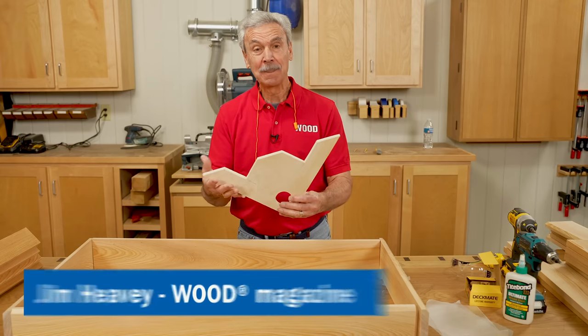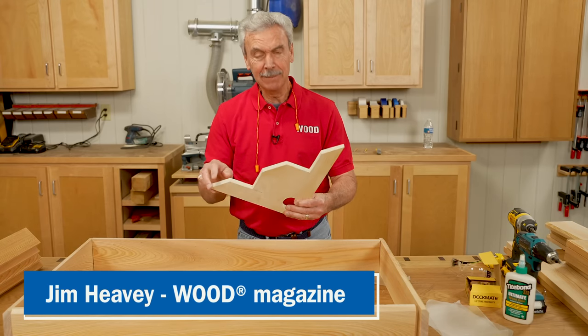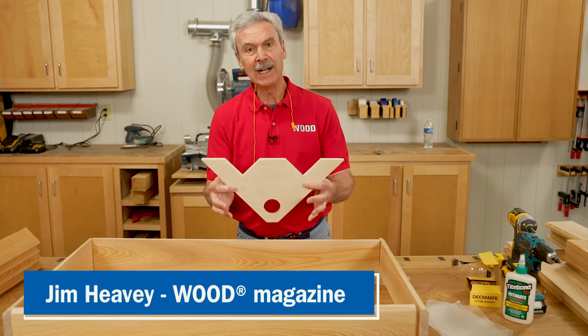This is my third hand. I'm Jim Heavey from Wood Magazine. Let me show you a tip from our file on how to create one of these.